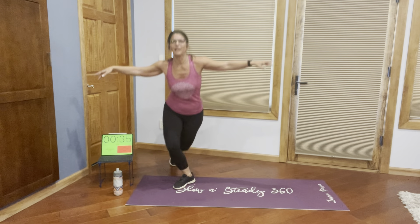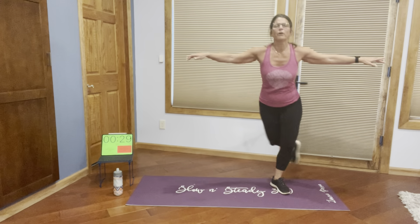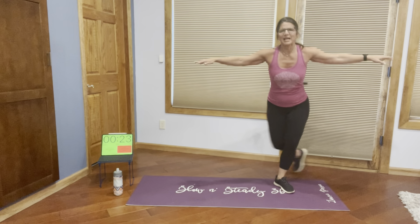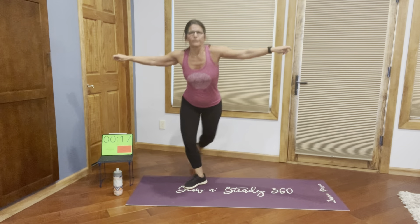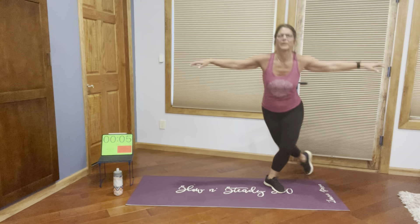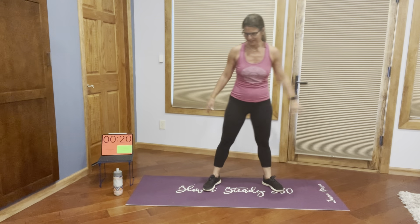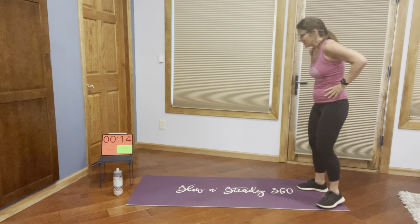Up we go for side lunges. So this would be an example — if you don't really love the side lunge, or that doesn't feel good, maybe the curtsy lunge works. You could just kind of switch it up. I'm going to stay with curtsy lunges. The idea of switching it up is great, but maybe staying with the same body part is best, since I really do pick things so that you get a full body workout. I'd love that if you could keep within the same vein at least — I feel like that would be really best for you overall. Curtsy!